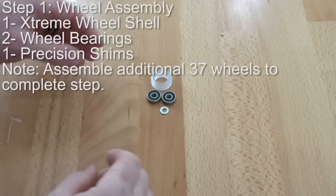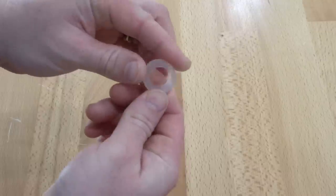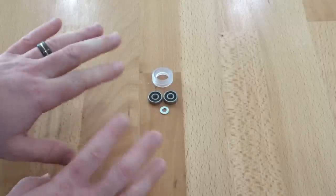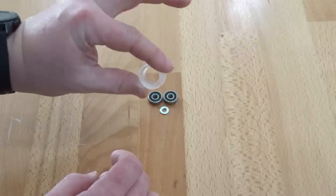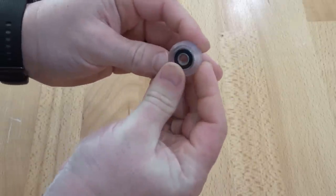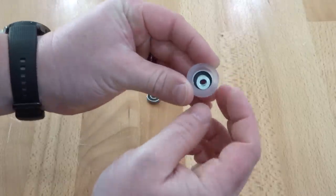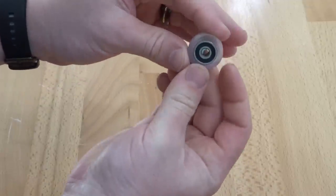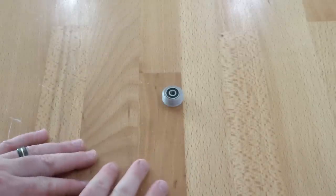On this first step we're simply going to be assembling our wheels. What we have here is a polycarbonate Extreme V wheel from OpenBuilds. We're going to have one wheel shell, two bearings, and one precision shim for this assembly. Taking one of the bearings, we're going to pop it into the front face of the wheel shell. Flipping the wheel around, it's very important that you put your precision shim in the middle of the bearings — don't forget that step — and you're going to encase it with your additional bearing. Let's go ahead and assemble our additional 37 wheels and move on to the next step.